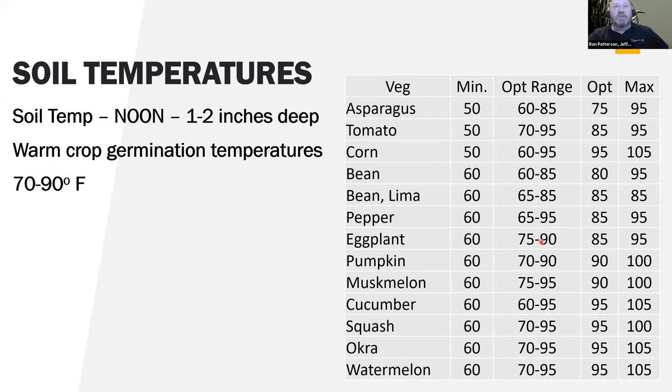Once germination is going, then air temperature is important for plants to continue growing. The soil temperature for germination and root growth — that's the cool season crops. For warm season crops, you're looking at 50 to 60 degrees for germination. Even asparagus, which isn't really a warm season crop, needs it a bit warmer for germination. Notice how the maximum for warm season crops is quite a bit higher than for cool season crops, and even the optimum is quite a bit higher. We can get that soil warmed up and get faster germination.